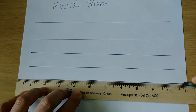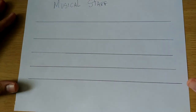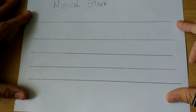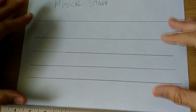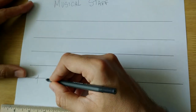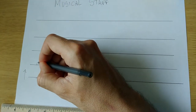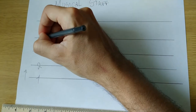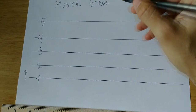There we go — that right there is our music staff! If you want to shoot me a video or send me a picture of your music staff, I would love to see it. Now we need to label where things go. We have five lines and we always count from the bottom to the top. This is the first line, here is our second line, here is our third line, here is our fourth line, and here is our fifth line.